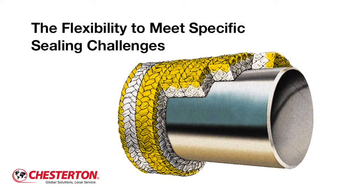In this video, we show you how DualPack 2212 can be installed in different pump packing configurations to best suit specific sealing challenges.